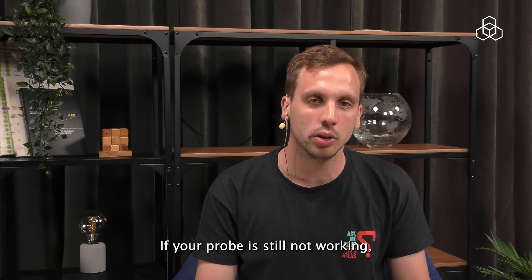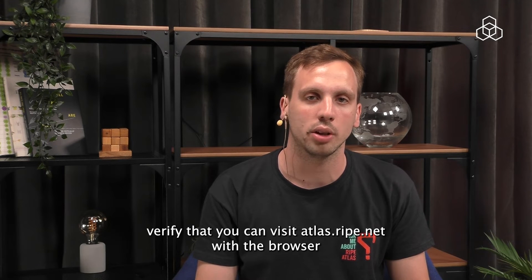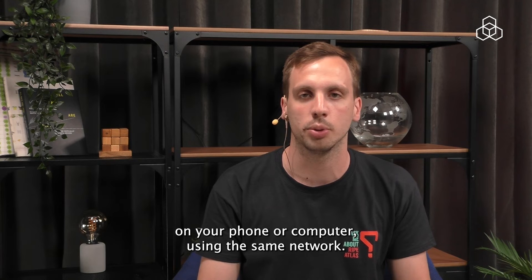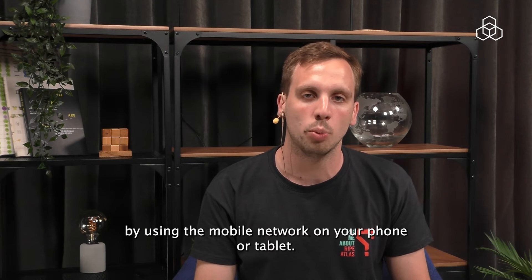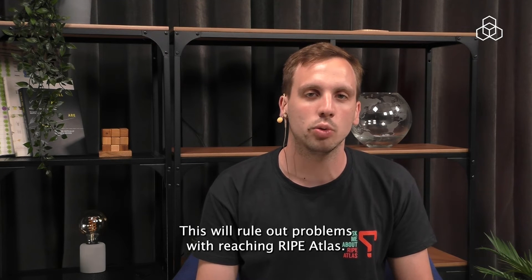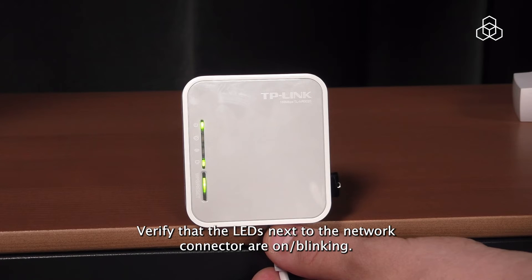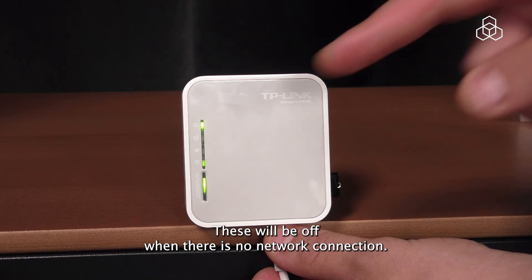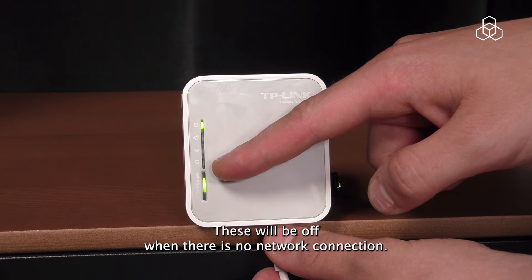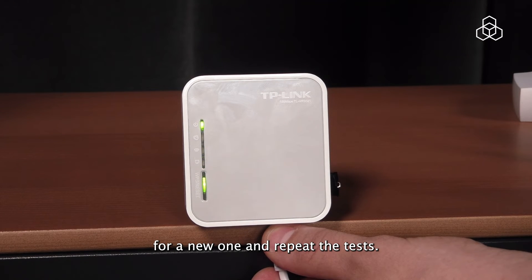If your probe is still not working, verify that you can visit atlas.ripe.net with the browser on your phone or computer while using the same network. If this does not work, repeat the same test by using the mobile network on your phone or tablet. This will rule out problems with reaching RIPE Atlas. Verify that the LEDs next to the network connector are on or blinking — these will be off when there is no network connection. If this does not solve anything, swap out the network cable for a new one and repeat the tests.